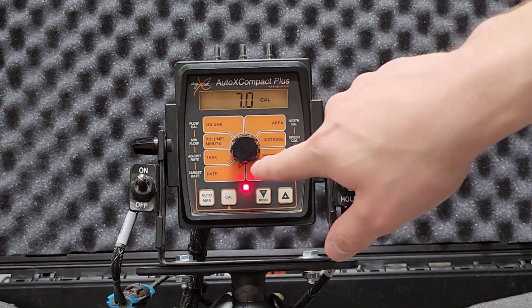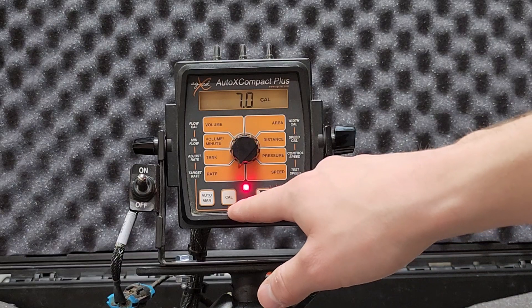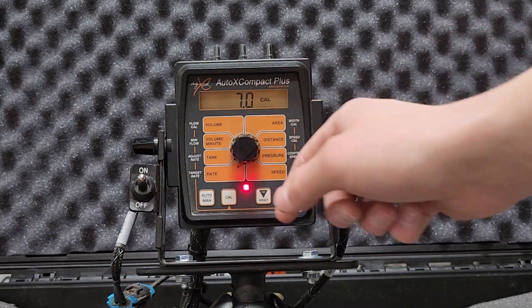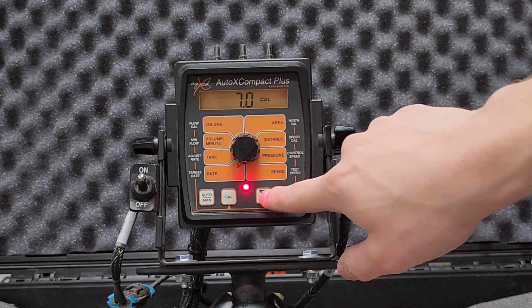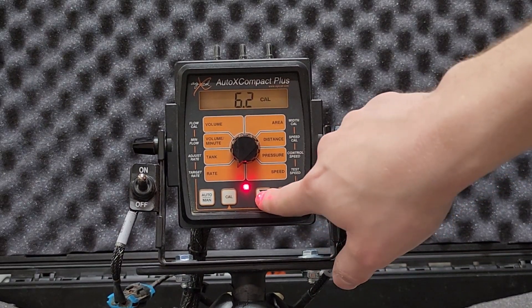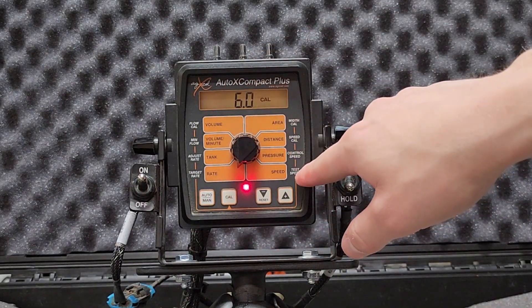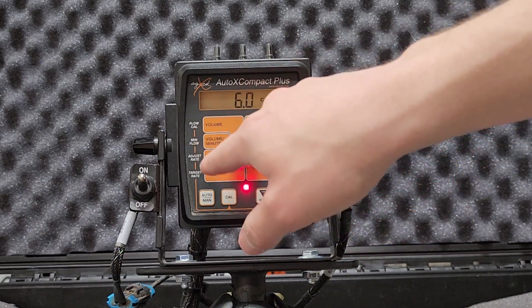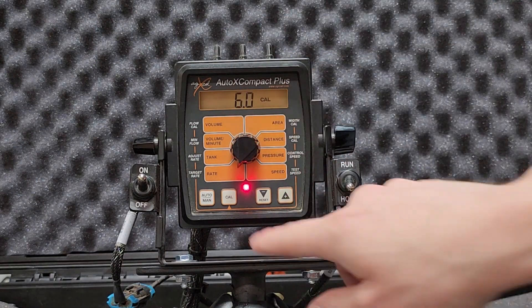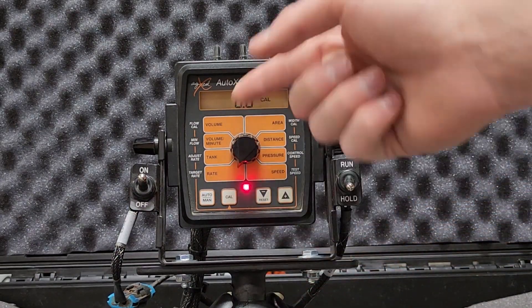If I'm out of CAL mode and my knob is pointed at rate, I'm looking at my actual rate as I'm driving. But in CAL mode, I'm looking at target rate — so in this case it says I'm doing seven gallons per acre. If I wanted to change that to six gallons per acre, I can adjust it. Any setting you put in — such as changing from seven to six gallons per acre — if you press and hold the CAL button, that will save your setting. Going back in, we'll see it's saved at six.